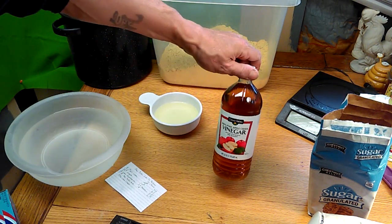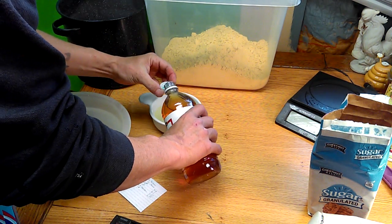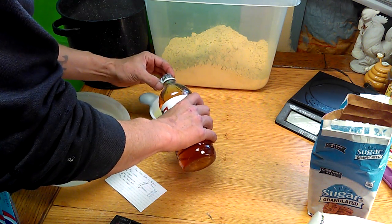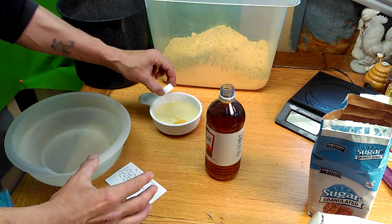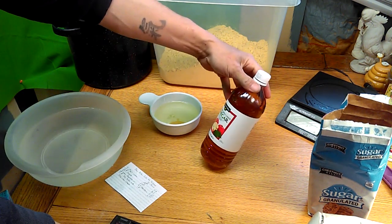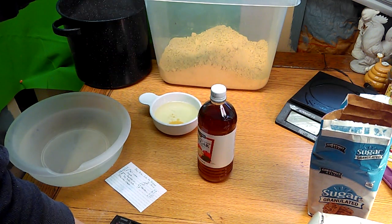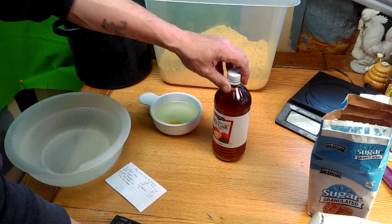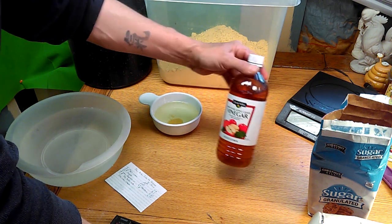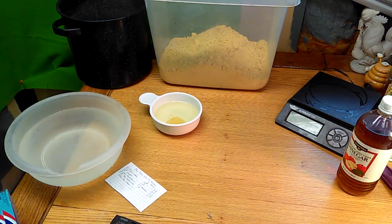I'm going to go ahead and add my apple cider vinegar directly to the vegetable oil so I don't forget it — just a couple capfuls. I've seen recipes where people add apple cider vinegar to their sugar syrup. What ACV does is prolong the shelf life of the syrup. If you've ever left syrup on the hive too long and the bees rejected it, you may notice black mold spores starting to grow. This is going to prevent that, and I'm hoping it will also help prolong the life of the pollen patties.